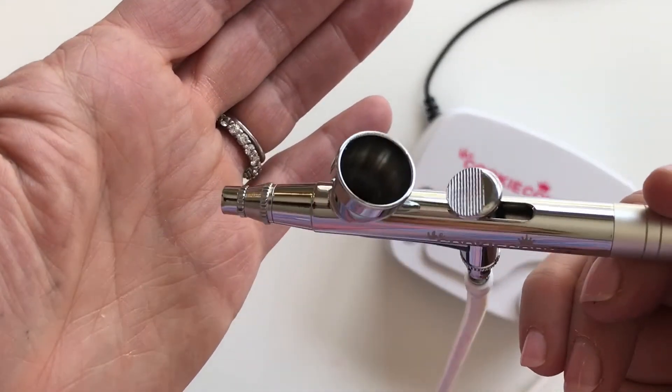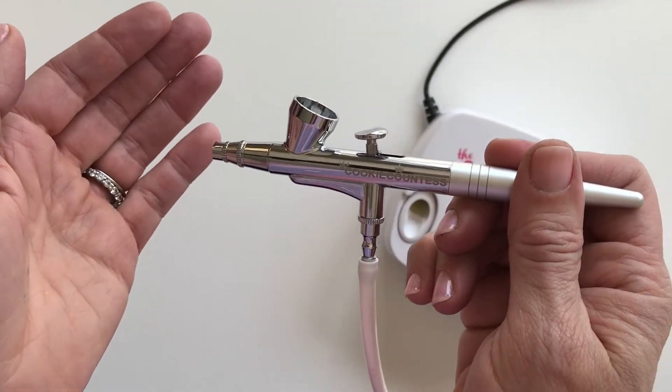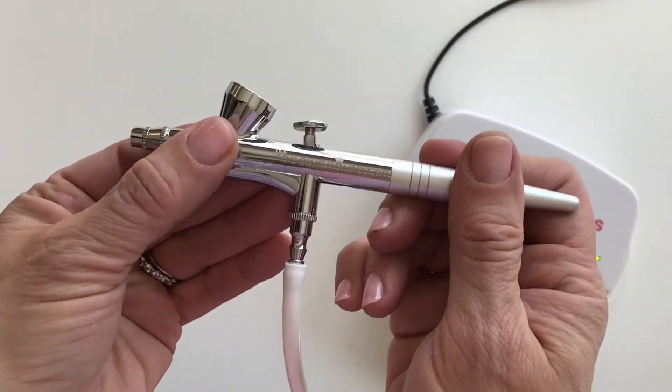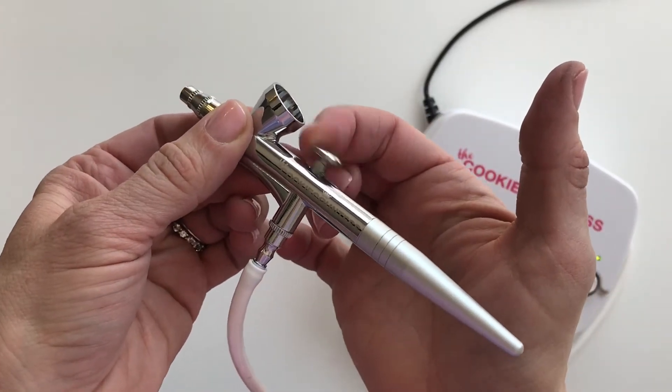Can you hear that? There's air coming out of the machine. This is not broken. If you say 'there's air coming out of my machine and I just turned it on but haven't pressed anything yet' — that's the way these work. Nothing's going to happen with the color until you play with the trigger.